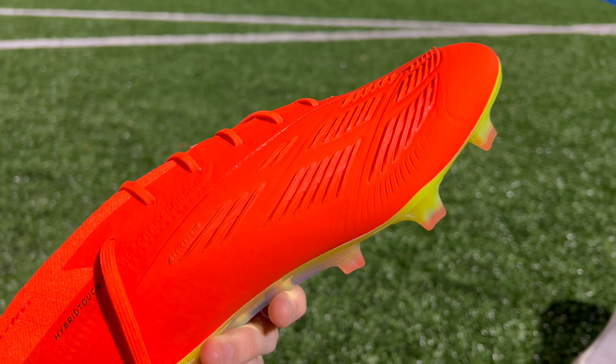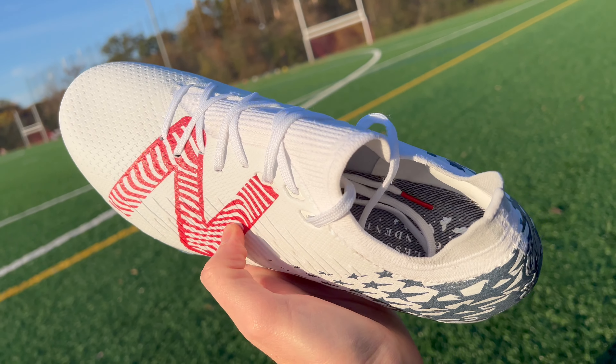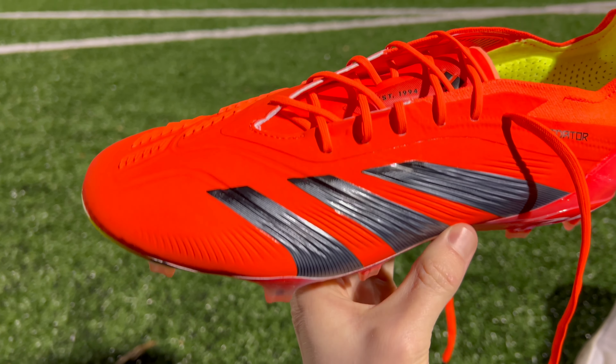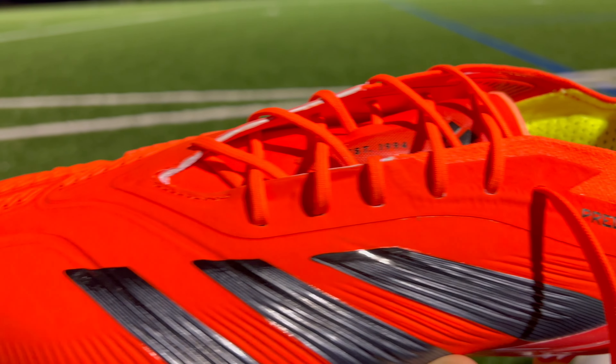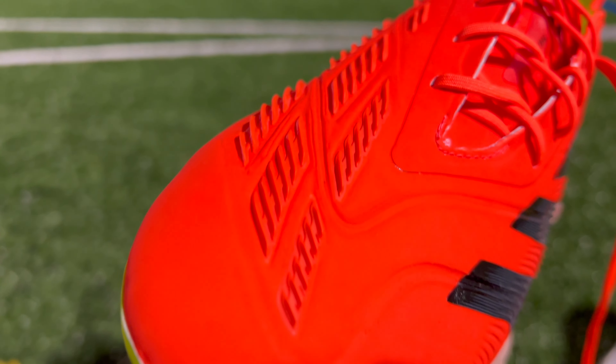As far as competitors are concerned, I think there are two major boots that stand in opposition to the Predator Elite — that's going to be the Phantom GX from Nike, as well as the Tekela V4 Pro Low Edition from New Balance. Those are two great football boots that are also going to have a lot of protection and give you more grip on the ball. Personally, of those three football boots, the Tekela V4s do fit me the best, but in your situation you might find another model more comfortable. It's also important to keep in mind that the Phantom GX and the Tekela V4 are going to be sock-like knit one-piece upper boots, whereas the Predator Elite has that more traditional design with the open lacing system. In that sense, it does help it stand out from the crowd — if you want a football boot with this kind of adjustability and feature set, it's one of a kind.